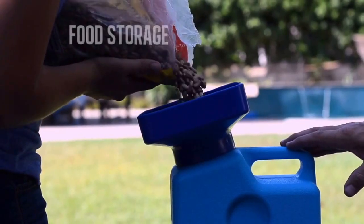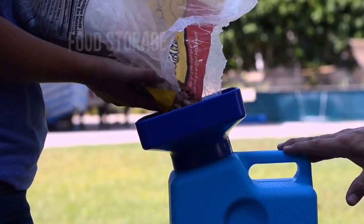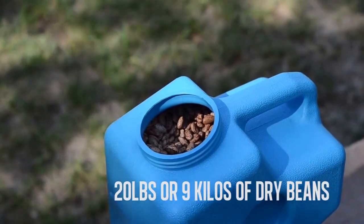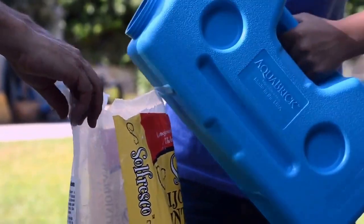How about food storage? No problem! Beans, rice, even freeze-dried food. For example, it can hold 20 pounds or 9 kilos of dry beans. The Aquabrick is air-tight and UV-protected, so you can store food in the Aquabrick for many years.